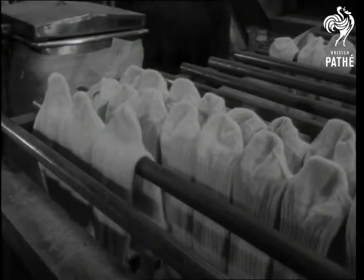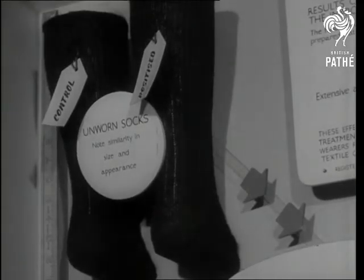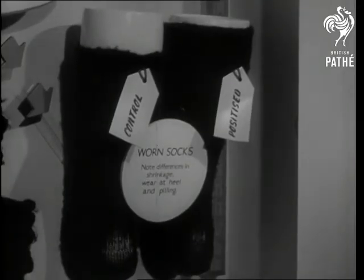300 people tested these process socks and found the claims for them fully borne out. The untreated sock has not only shrunk but, like father, has gone thin on top.